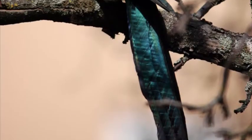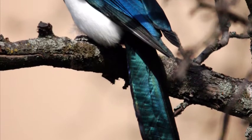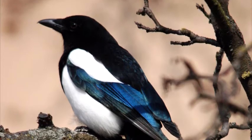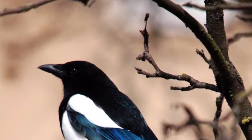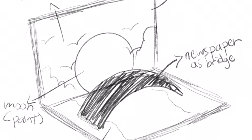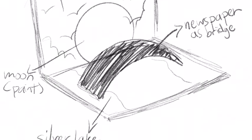So basically, the bridge is made out of magpies. Magpies are long-tailed birds with boldly marked plumage. Before making the bridge, I sketched how I would build the model of the bridge. Here is what I came up with.